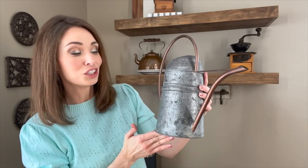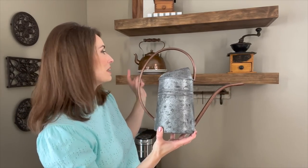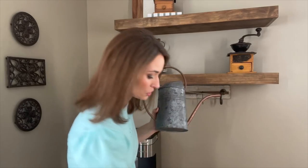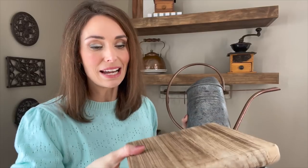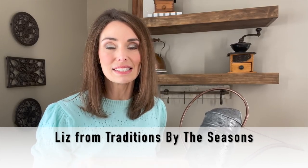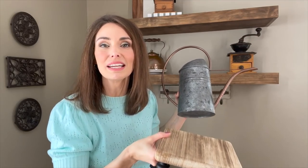Next I'm bringing in this cute watering can from At Home. I love it because it has some copper to it and that galvanized metal patina. I'm going to crisscross that to the top to really complement the tea kettle. I'm also adding a riser from Hobby Lobby — it was $7.99. I kind of got this idea from Liz — her channel name is Traditions Through the Seasons — she is so creative, go check her out. I'm going to place the watering can on this riser to really make it stand out.